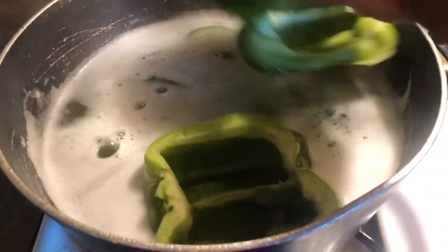It's not supposed to be super bready — you want more meat than anything. It's supposed to look just like this once you've got it mixed together. Then we're gonna go ahead and stuff these peppers and put them in the oven.